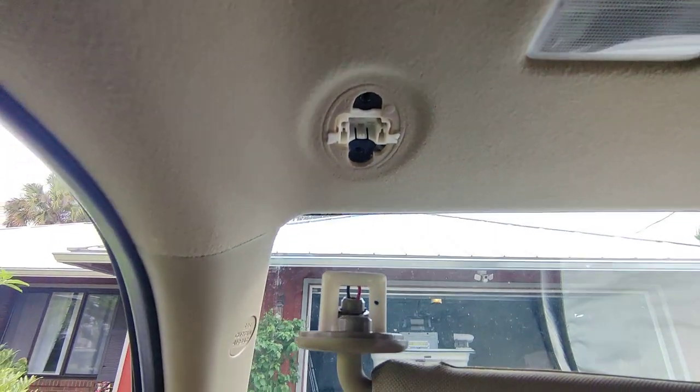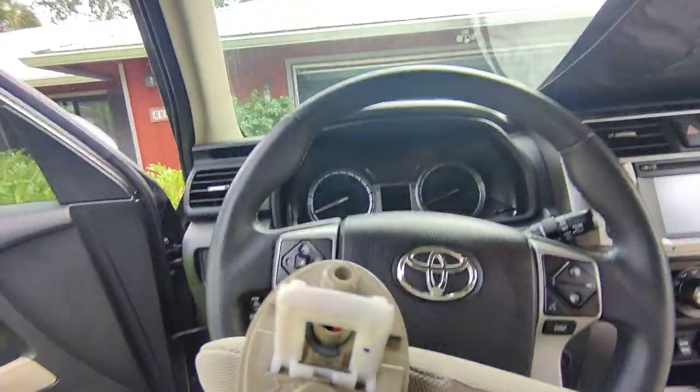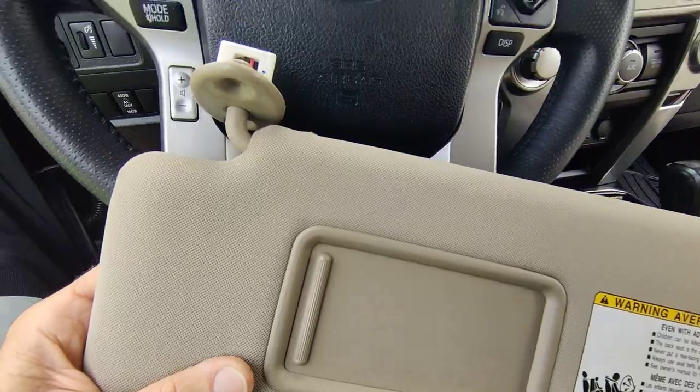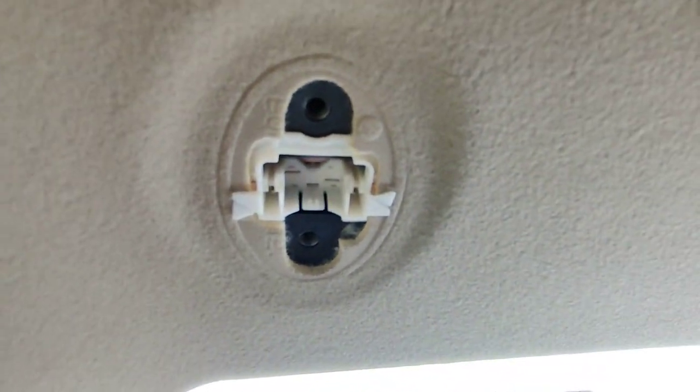Once you take the two screws out, it just pulls right out. And there's the end of it with the electrical connector on it for the light in the mirror. And that's what it looks like up inside.